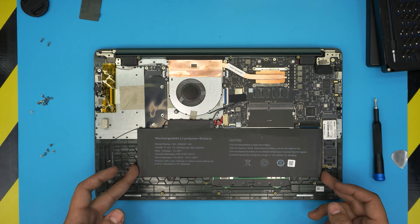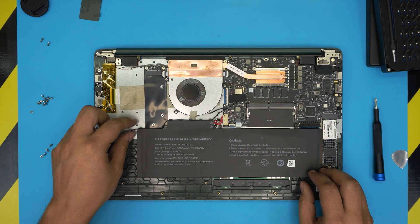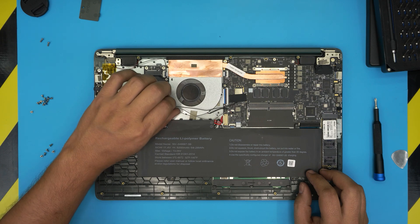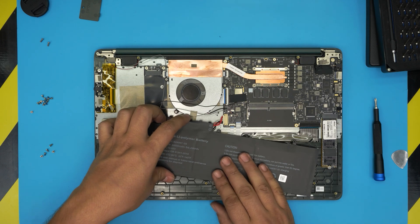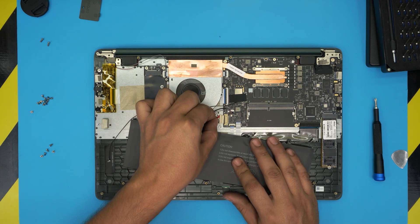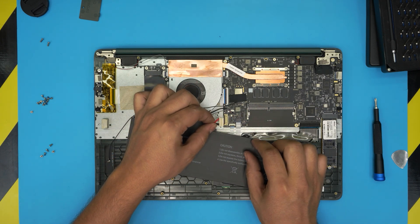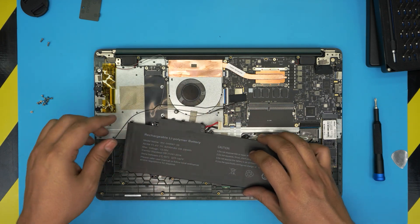Once the screws are removed, it'll be easier to disconnect it. There's a Wi-Fi cable tangled around here — untangle the gray one and the black one. Once untangled, lift the battery up. If you're replacing it, pull the cable back and it will release from the jack. You can use your fingernails at the back to pull it out — the cables are tough and won't be damaged.